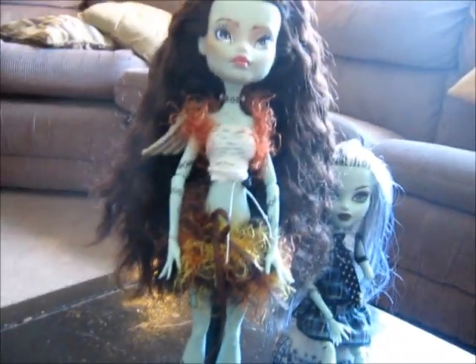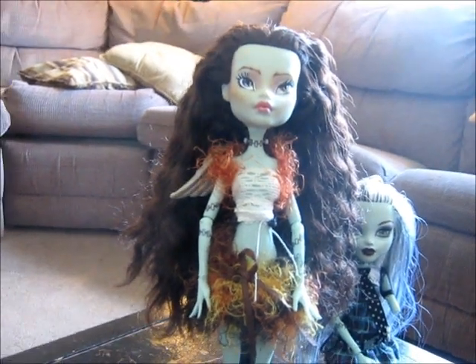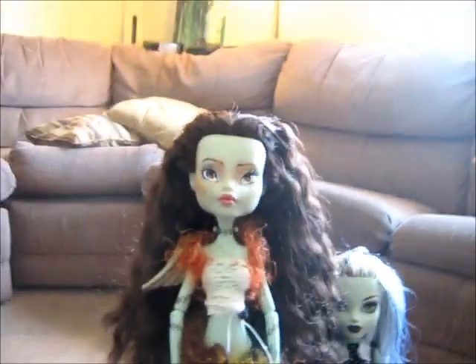I didn't take her body paint off — her stitches. You can, but everybody's very cautionary about using nail polish remover, so I thought I would just leave them.